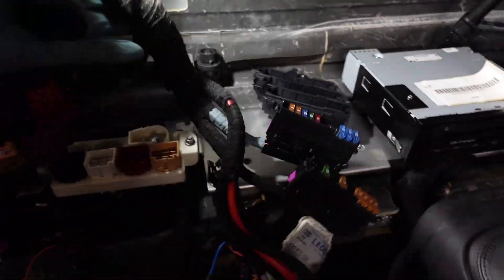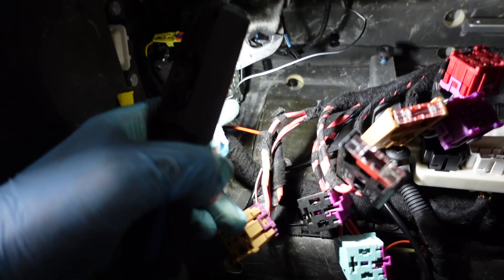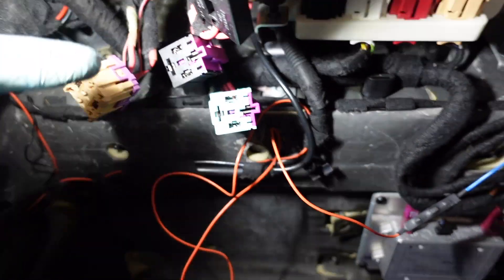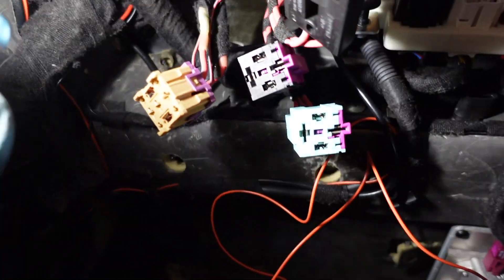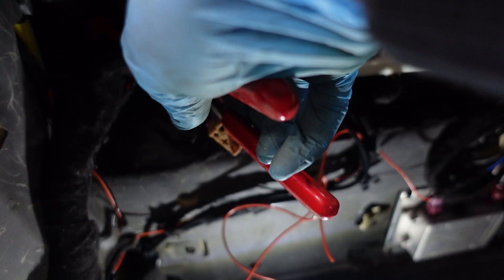I'm about to pull the wiring loom through the bulkhead into the engine bay. All connectors are disconnected. I've found two wires built into the loom - a little orange wire and a red wire. Upon reflection I'm pretty certain they're to do with the ghost immobiliser, because they've been soldered into the loom. I'm just going to cut them there and rejoin them when I fit it all back together.